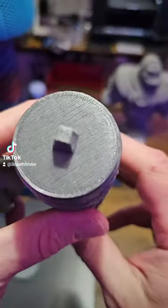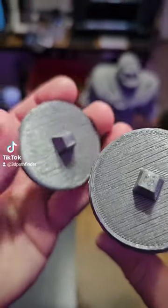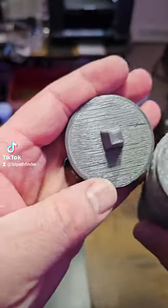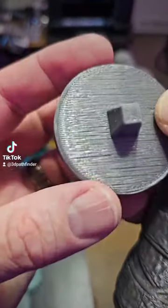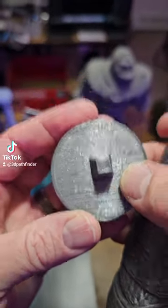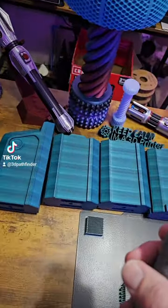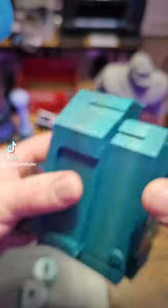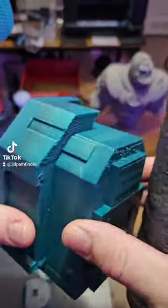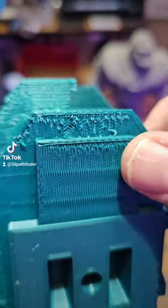That allows you — if you've got something you want to print and you have access to one of these multi-material systems, or you're thinking about getting into 3D printing with one of these systems — this is not perfect, but as far as the condition goes, looking at the surface, it came up pretty great.